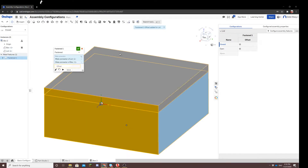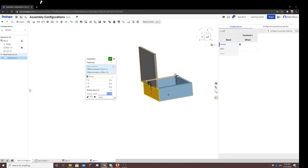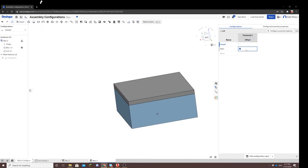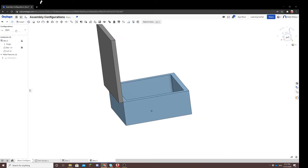Now you'll notice when we go back and edit this mate, offset is highlighted. What this means is any changes we make to the offset feature won't change every single configuration — it'll only change the configurations where we want it to apply. So let's change this by rotating 90 degrees, and you can see that the box is open. Click yes, we are satisfied with our change. You'll notice a check mark appears in the table, indicating where the feature was applied. Because we want closed to remain at zero degrees, we don't want the offset to apply for closed — only for open, since the offset rotates it 90 degrees.